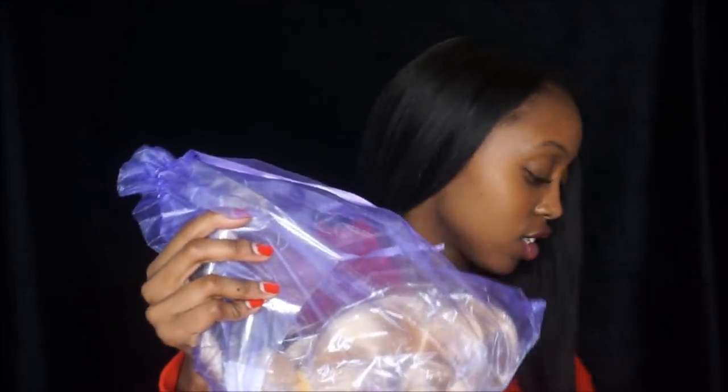It came in a FedEx box, as you can see — I'm going to open it. Inside is this cute purple bag, which is really adorable. And they also gave me a free pair of lashes in here. This is what it looked like when it came in the packaging.